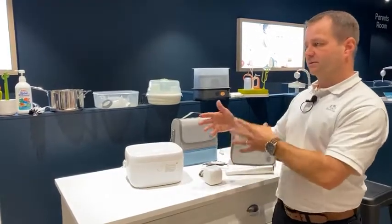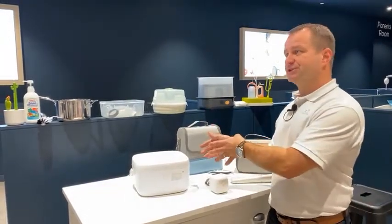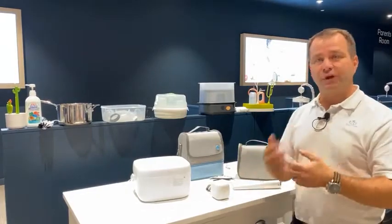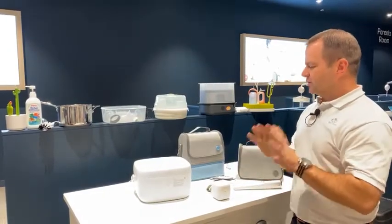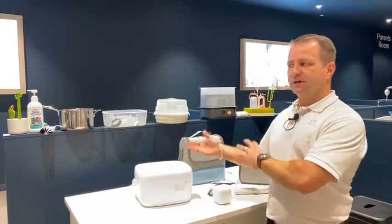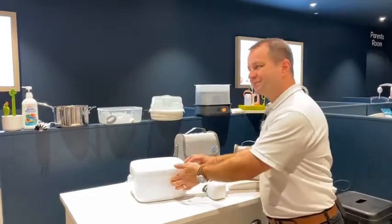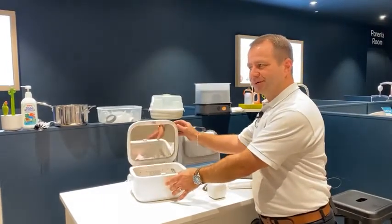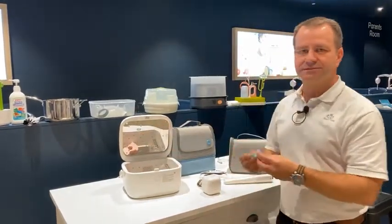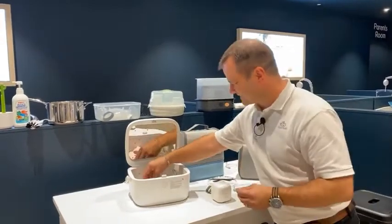The drying cycle runs from 45 minutes to an hour and will automatically detect if there's still moisture — if there is, it will rerun. Unlike other products, you don't have to wait until the end of that drying cycle. If your baby wakes and you need to retrieve any items, you can still open the cabinet after the three-minute sterilisation cycle and take out a product to give to your baby.